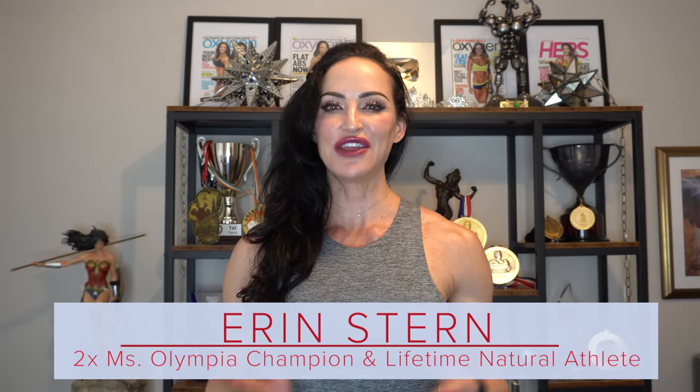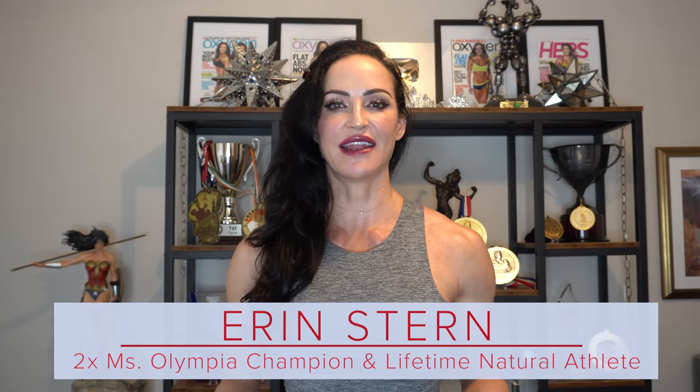Hey, it's Erin. You asked for it, and we're bringing it. Today, we're going to go through a comprehensive arm workout. If you think about most arm workouts, you have usually a variety of bicep curls, triceps extensions, and when you go to the gym, you do the workout, you don't really feel much.